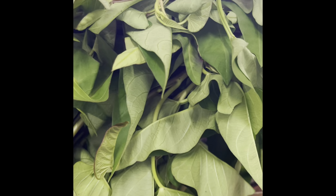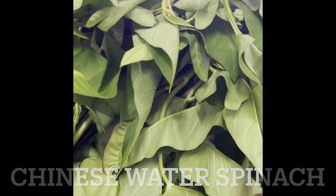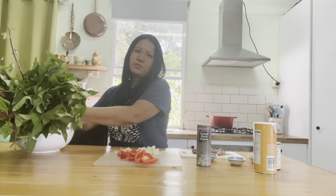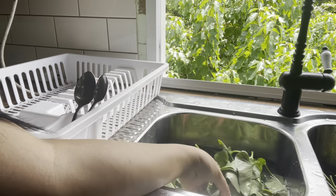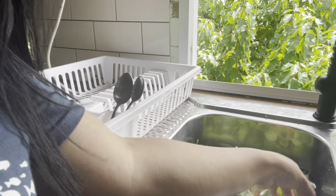Our recipe for today is fritong kangkung, or fried kangkung. Kangkung is Chinese water spinach in English. The main ingredient is, of course, the kangkung. I only use one bunch. It's already in the sink — I already washed it. So that's ready.